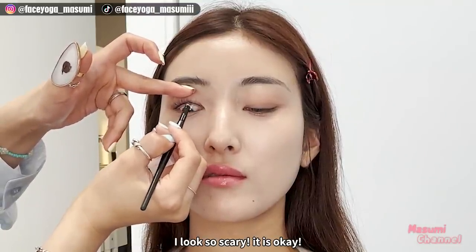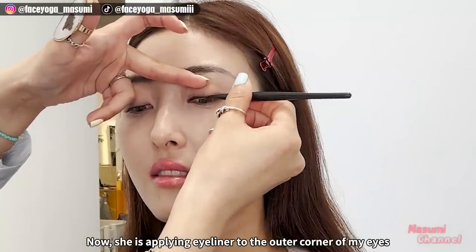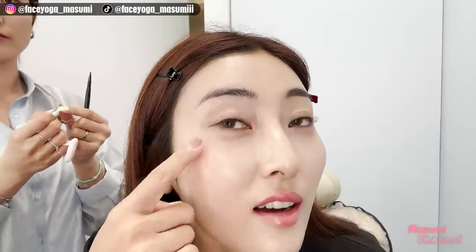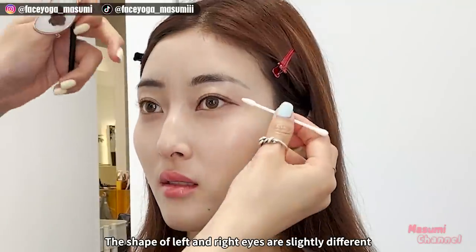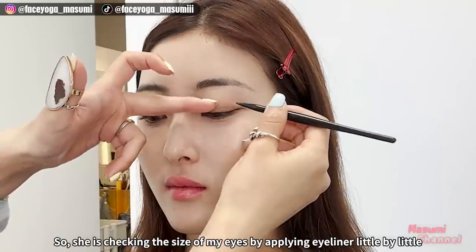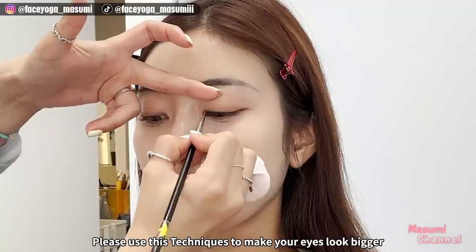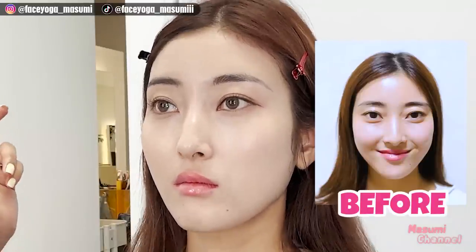I look so scary — but it's okay! So now she's applying eyeliner to the outer corner of my eyes to make my eyes look bigger. The left side looks a bit bigger than the right side. The shape of my left and right eyes are slightly different, so she's checking the size by applying eyeliner little by little. Please use this technique to make your eyes look bigger — I use this technique too. I think my eyes look bigger right now, and so much better.